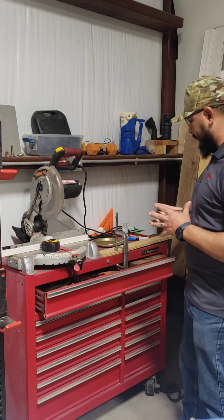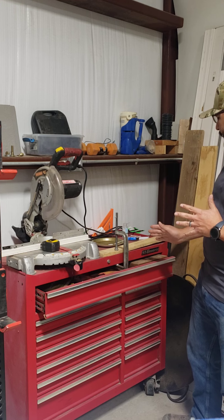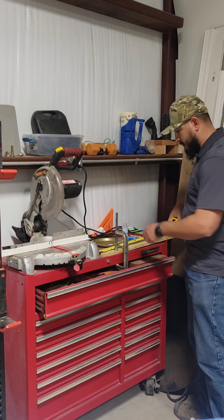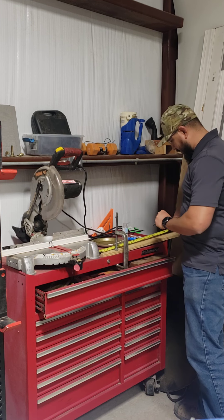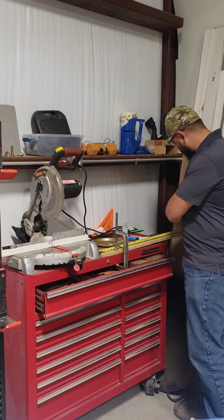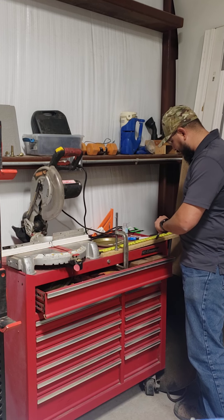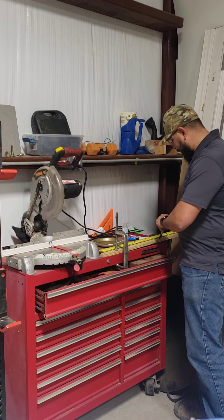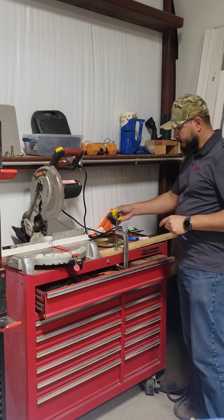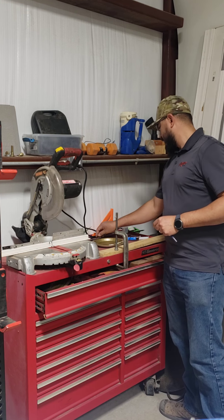What I did here was cut a board 32 inches, then measured it out and made marks at 18, 19, 20, 21, all the way to 32 inches. I even put half marks on here — 18, 18 and a half, 19, 19 and a half, 20 — and clamped it down to my table.